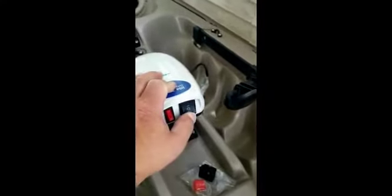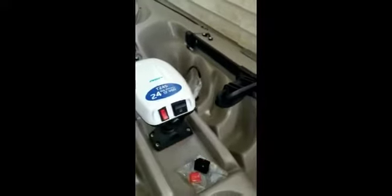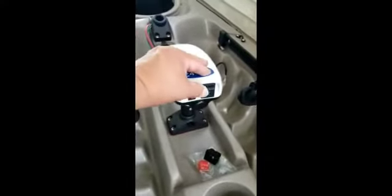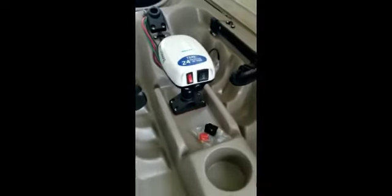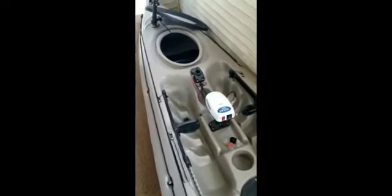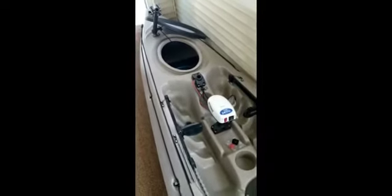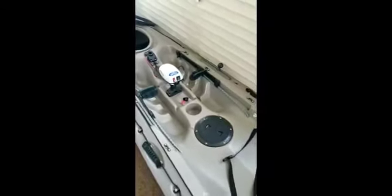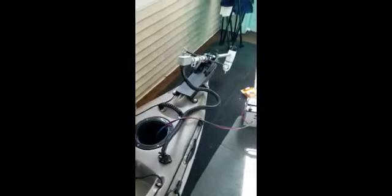Now let's put it in reverse. It's in reverse and everything is working like it's supposed to — I'm very pleased and very happy. So there you have it: the 24-thrust-pound 12-volt Water Snake electric motor setup. Thank you for watching.